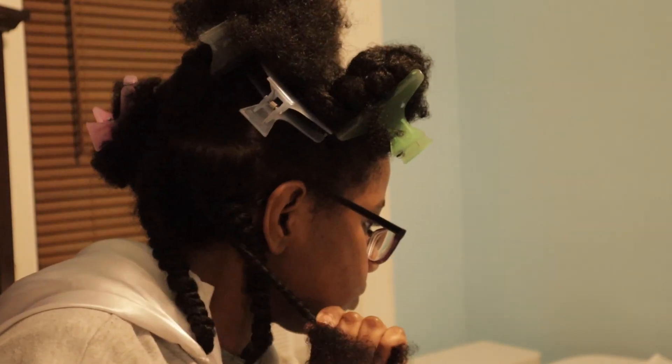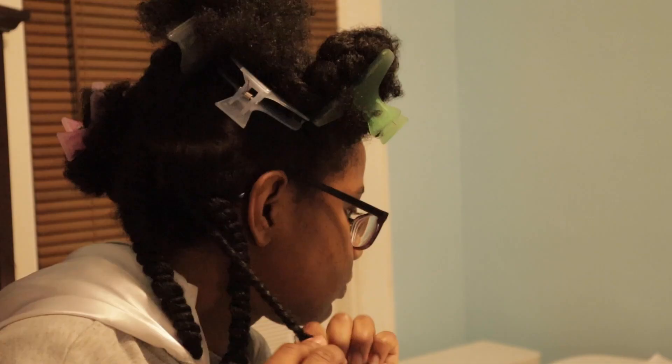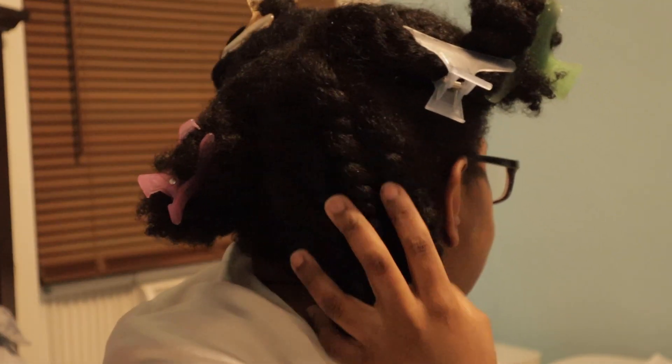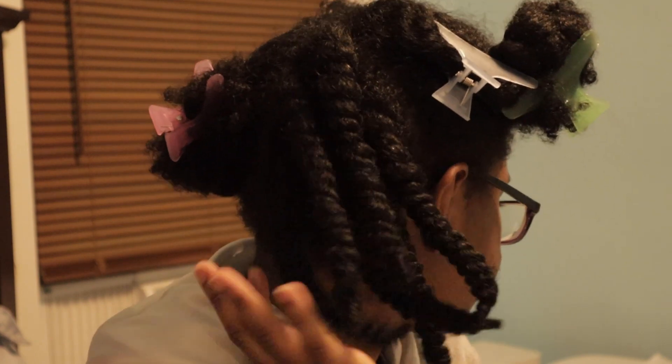For the front sections, I'll have five twists for a total of ten. So it'll be 18 twists in total. And here's the back section, and here are all my twists after I finish.